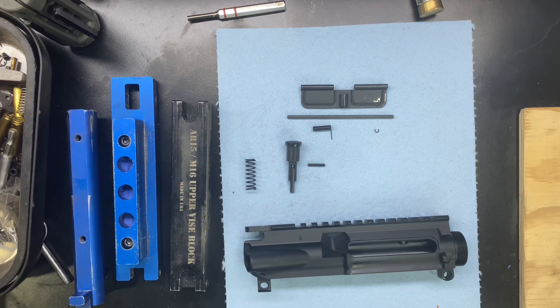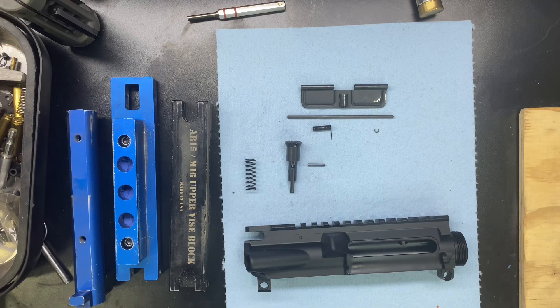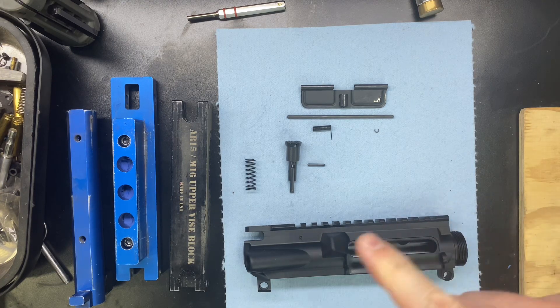Hey everybody, welcome back and thanks for watching Tactical Weapon Combat Ready. In this video, we're going to show you how to install the upper parts kit onto the AR-15 upper receiver. Let's get to it.